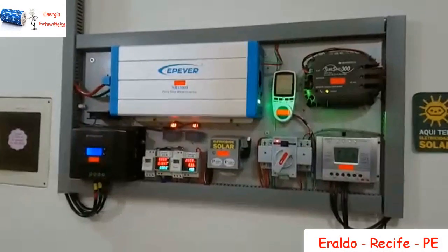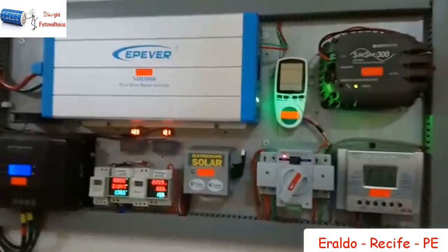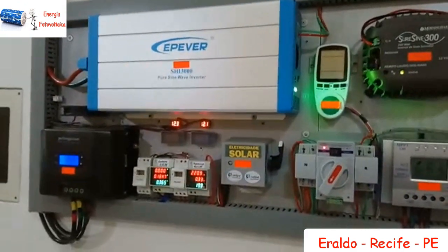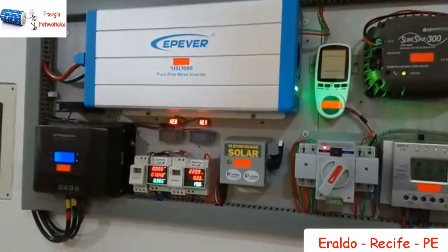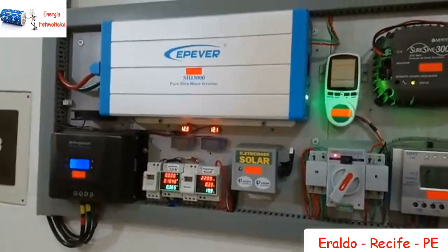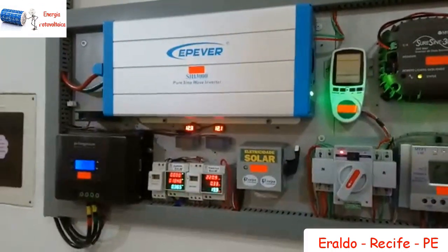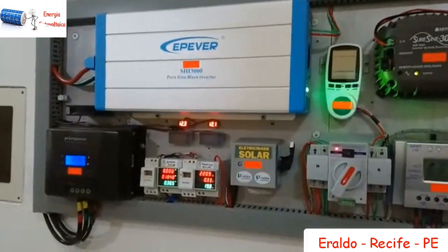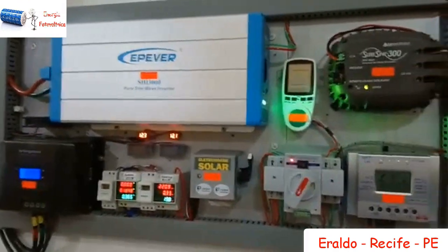Olá, senhores da Energia Solar, vou apresentar o meu sistema. É composto atualmente de 6 baterias estacionárias, rodando no break de 105 amperes, funcionando no horário solar de 7 da manhã até as 5 horas da tarde. E agora estou estendendo até as 11 e meia da noite, meia noite, quando passa para o outro sistema que é de 12 volts.